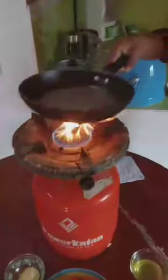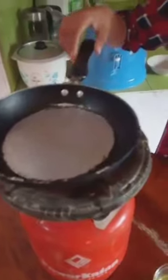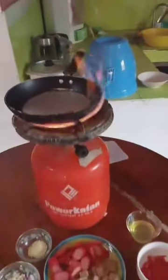So, first step, what I'm going to do is heat the pan. Then, heat the oil into the pan.